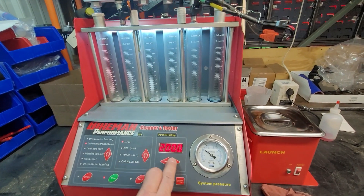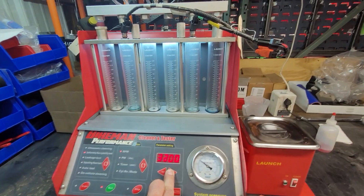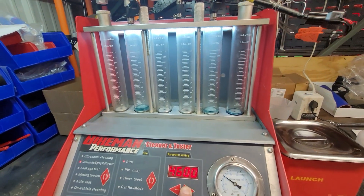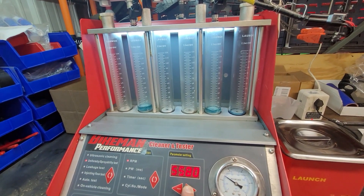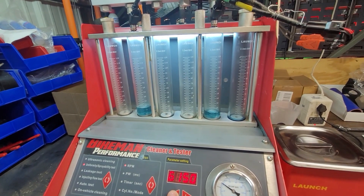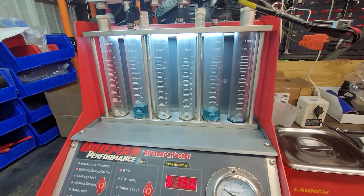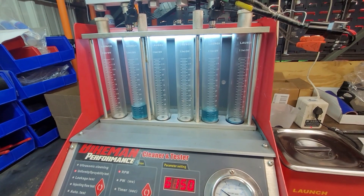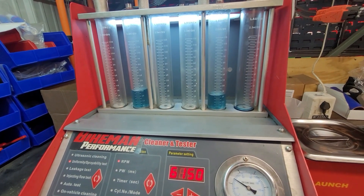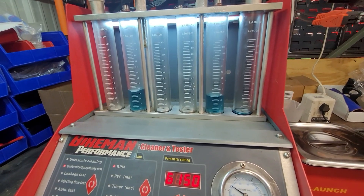Now that it's firing, we'll go ahead and crank the RPMs up. You can really see the one on the right is falling behind quickly. This is showing basically a sluggish injector — it's not opening or closing near as quick as the one on the left. So this set of injectors is going to definitely fail out on us.